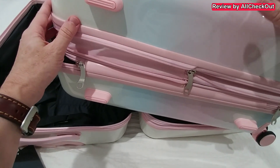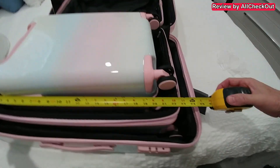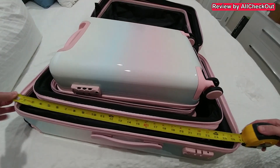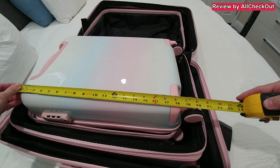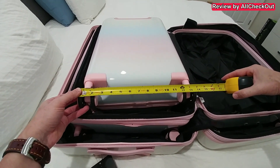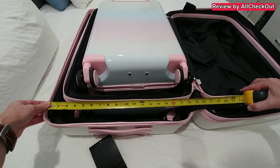The expansion adds a little bit more than an inch. Here are the measurements: the smallest one is about 19 inches tall without wheels, around 21 with wheels. The second one is about 23 without wheels and 24 with wheels. The largest is around 26 without wheels and 28 with wheels. For width: small is about 13 inches without wheels, almost 14 with; medium is about 17 inches; and the largest is around 19 inches wide.